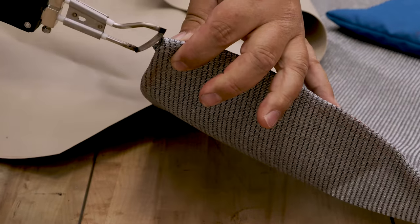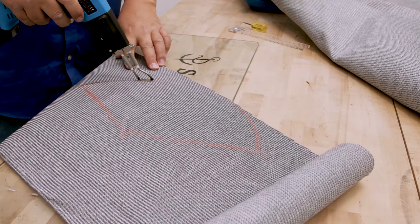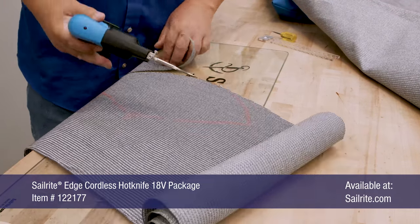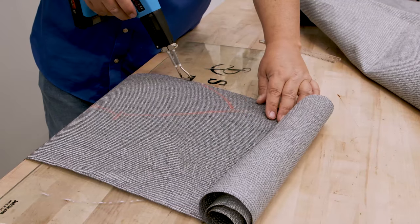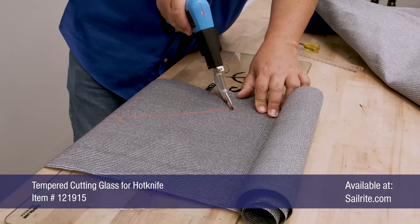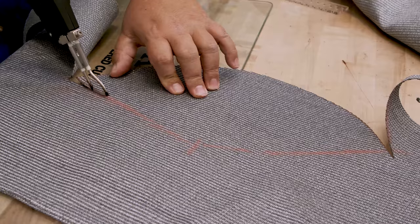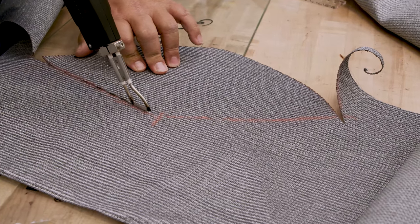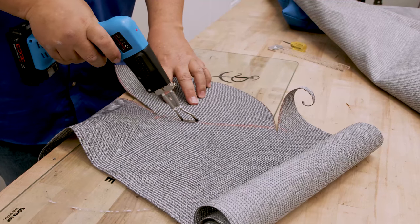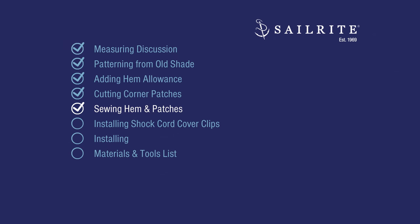I'm cutting on top of glass which transfers all the heat to the fabric and makes it nice and smooth for cutting. This is a Sailrite tempered cutting glass for hot knife, and I'm using the Sailrite Edge hot knife — this is the cordless one. We also have a corded one that is less expensive. Now that we have patches at each corner, it's time to sew the hem and patches in place.